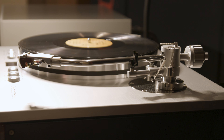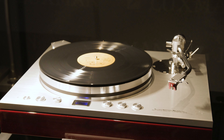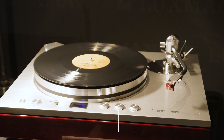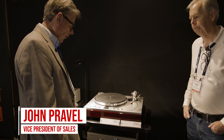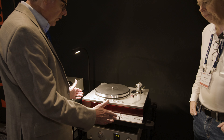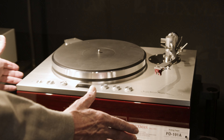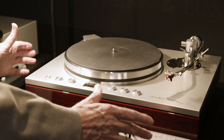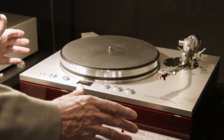We're here at the Luxman room, and Luxman has recently introduced a new turntable. John Prevell is going to take us through it. So John, tell us a little bit about this new turntable. Yes, of course — thanks very much. This is Luxman's brand new PD-191A, a fully integrated turntable system, brand new from the ground up, 2023, for the North American market.